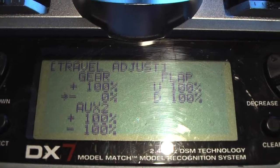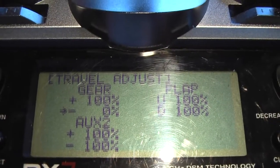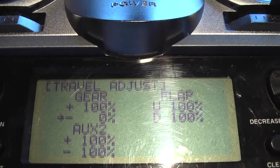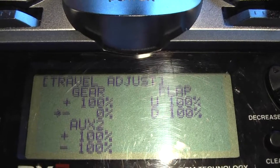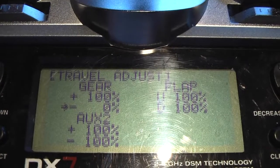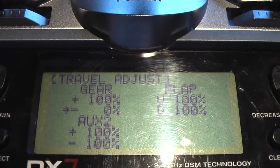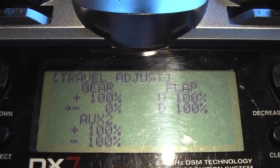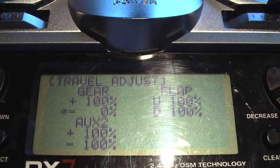When the gyro is on, currently I have the percentage set for 0%. I can vary this anywhere from 0% to minus 100%. The larger the number, the more gain I'm going to get from the gyro and the more movement of the ailerons as the plane rolls. This is further adjusted by the gain switch on the gyro itself, so you have to experiment with the gain switch on the gyro and also setting the gain remotely from the transmitter.